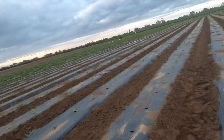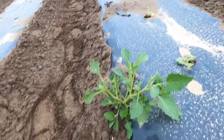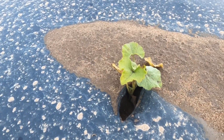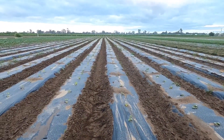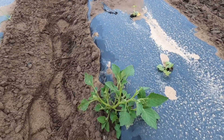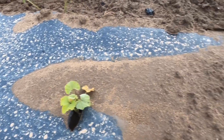Right now I'm walking through the rows to show you guys what we're doing. We're going to be pulling the weeds. There are weeds like that right there on the side of the rows. We also have to pull the weeds if there's any in the plant hole. But as far as the rows we're going to be working on right now, it looks like the weeds are just going to be on the sides of the rows.